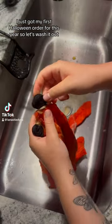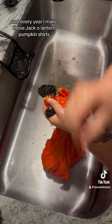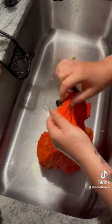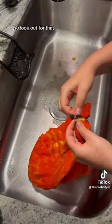I just got my first Halloween order for this year, so let's wash it out. I make tie-dye for a living, and every year I make these jack-o'-lantern pumpkin shirts. A full-length tutorial on this one for my YouTube channel is in the works, so look out for that.